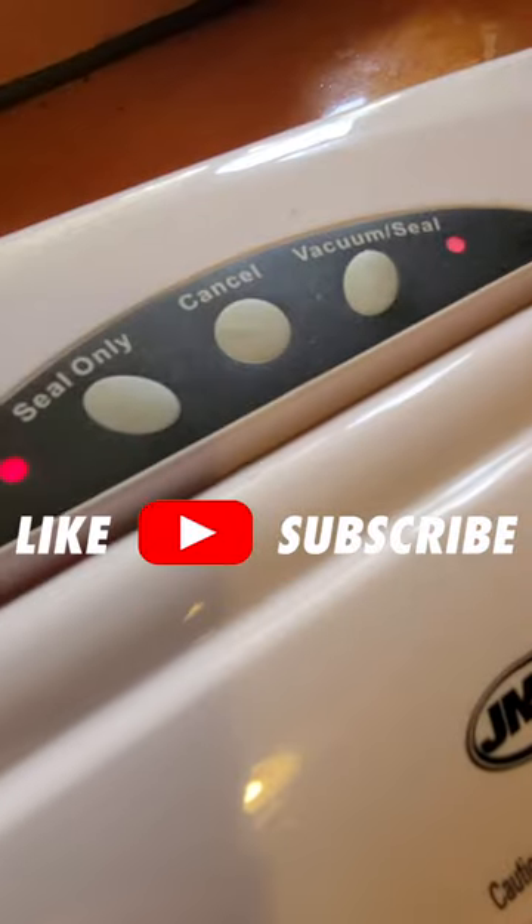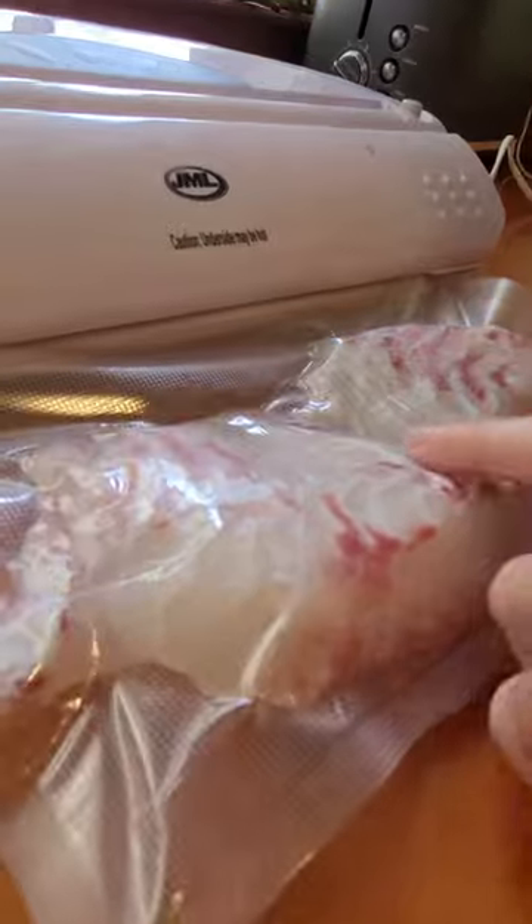Now that does a couple of things to your fillets. It makes it a little bit tougher, it removes some of the water in there, it freezes better. It also kills bacteria outside on the meat, freezes longer. When you take it out it's already seasoned, perfect, and they taste really good.